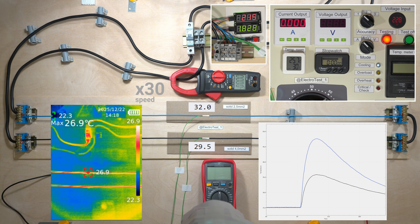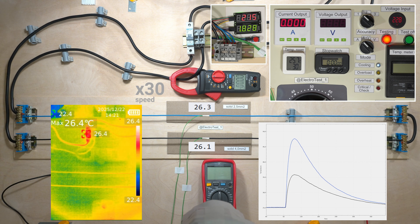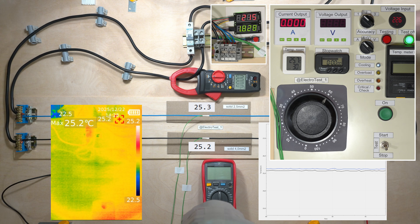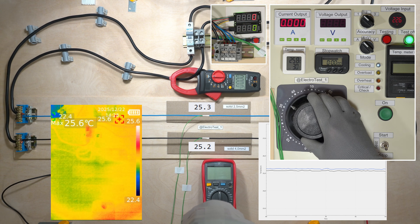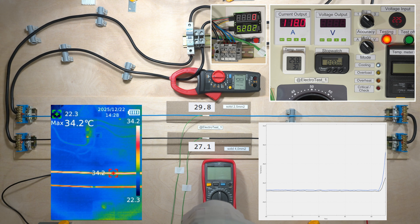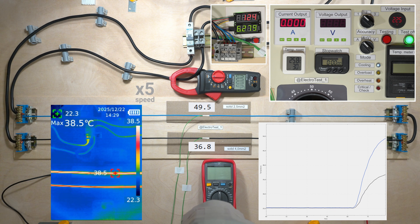Let's look at the cooling process. 120 amps lasted longer, so the temperature rise was a few degrees higher.